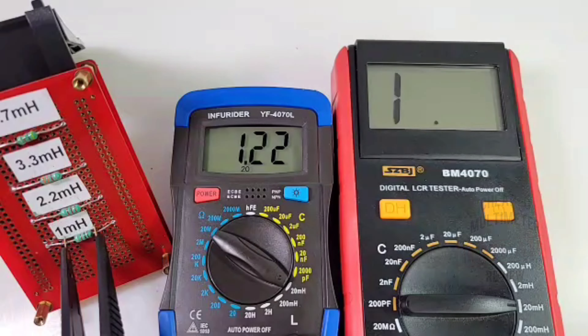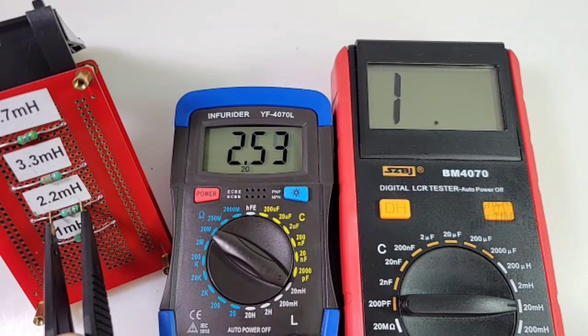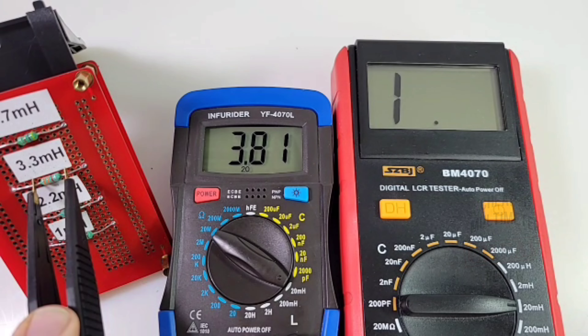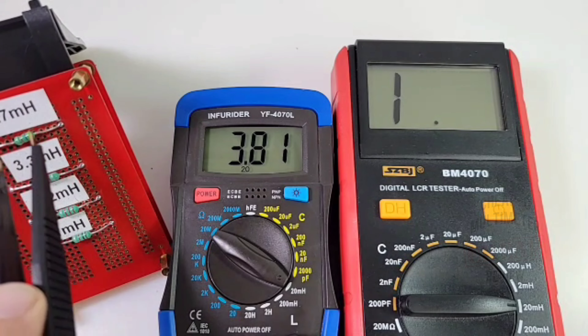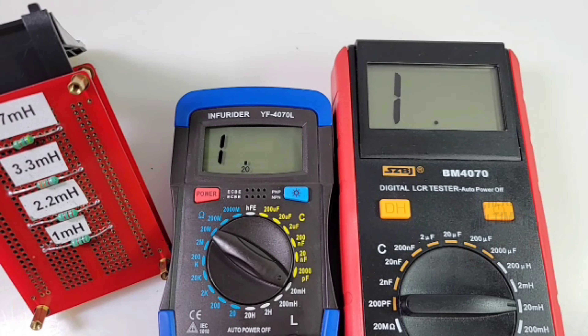Now with the Holepeak 4070L: 1 millihenry comes in at 1.2 - not too shabby. 2.2 millihenry reads as 2.5 - definitely higher than the Sanwa. 3.3 millihenry comes in at 3.8, and 4.7 millihenry comes in at a whopping 5.5. So much higher readings on the 4070 compared to the Sanwa.